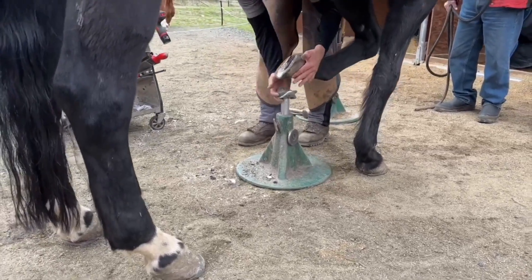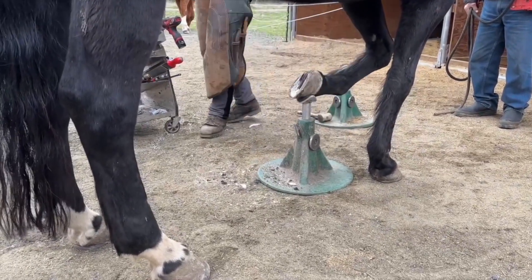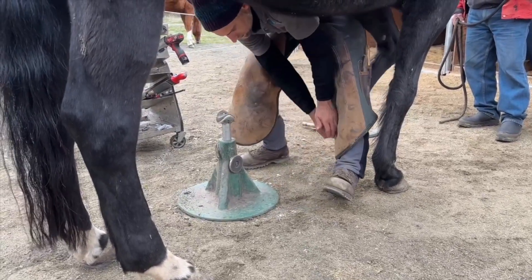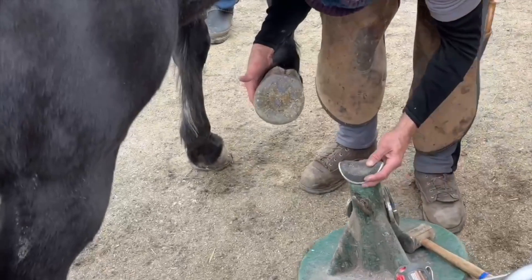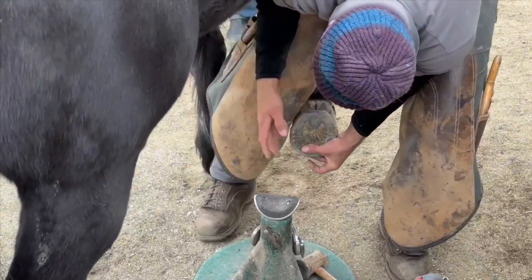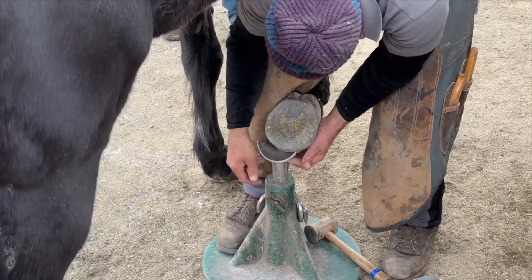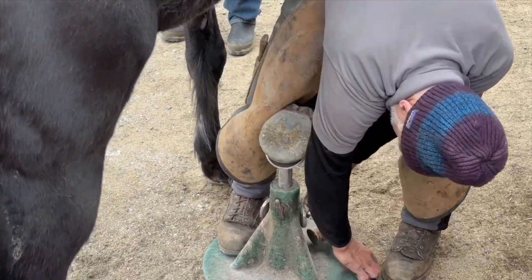The same goes for the front feet — when you find a neutral position, they're happy to rest their leg there. Even when you get into the working position and bring the stand to the horse's leg, that allows me to also stand and work in a position that minimizes some of the stress and strain on my body throughout the working day.